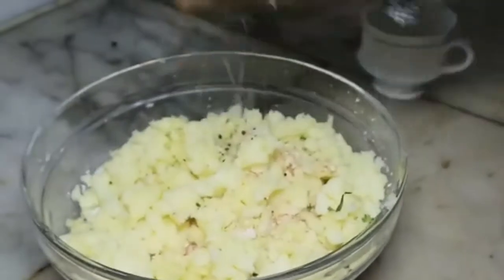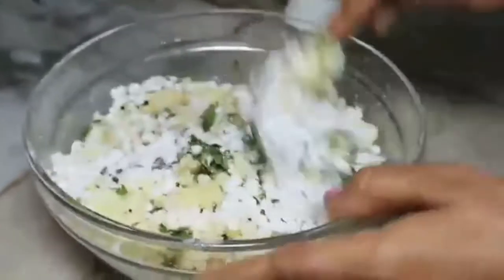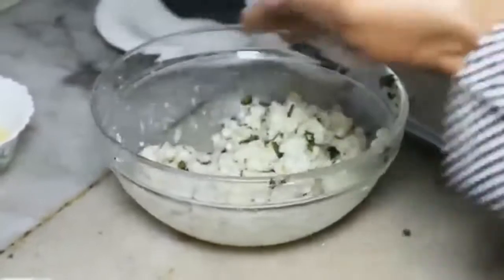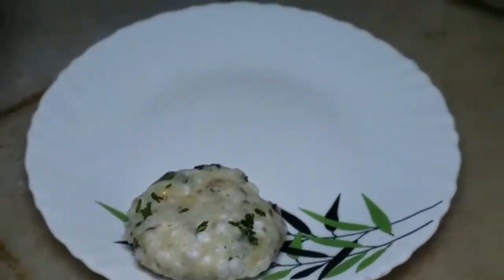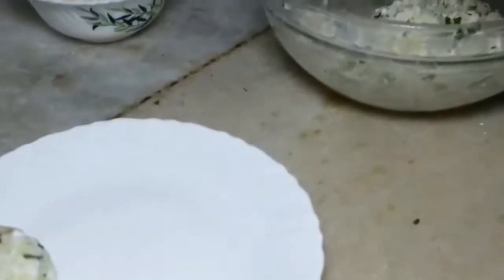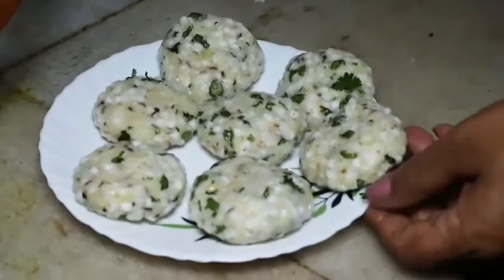Now we will add nimbu (lemon) to this. Apply a little ghee on your hands, and you can shape it into any shape you like. This way we will prepare all the tikkis from the mixer and keep them ready.